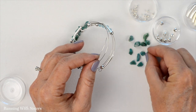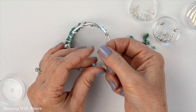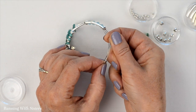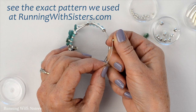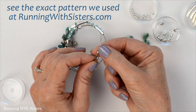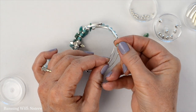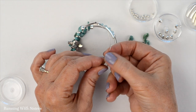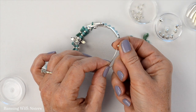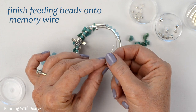I'm going to continue feeding on these beads, almost repeating the same pattern on the second half of the bracelet. If you'd like to see the exact pattern written out, we have complete instructions on our blog at runningwithsisters.com. But you can really put the beads on any way you like — don't feel like you have to follow our exact pattern. I'm going to finish feeding these on and then I'll show you how to finish the end.